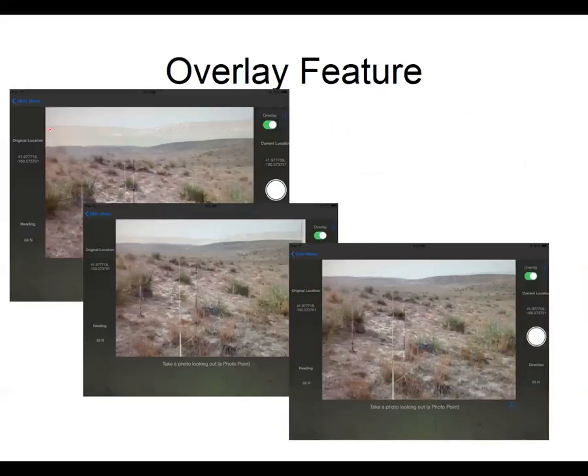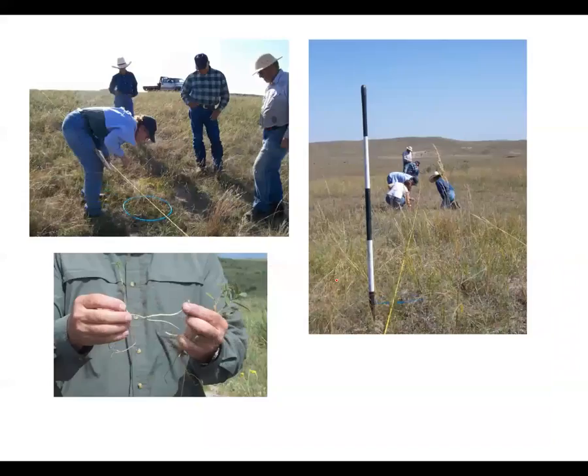That's helpful because of the overlay feature. You can see here this is my original photo point, and when I come back I can use that overlay feature to line up exactly — I'm trying to get these two to match up — and then those pictures are really easy to compare from year to year. That's a nice feature included in GrassSnap.